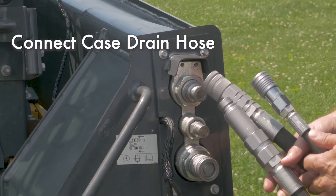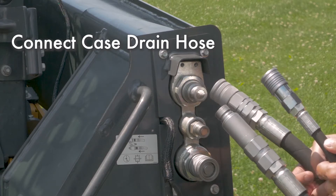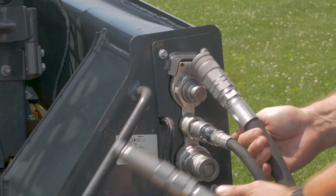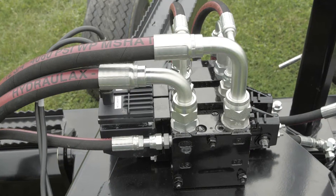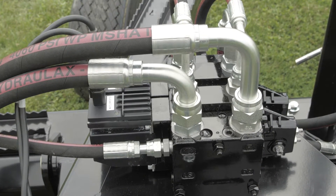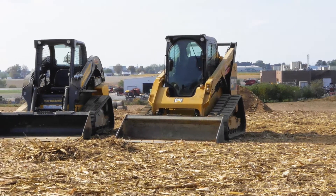Connect the case drain hose first. This is something ATI Corporation added in 2019 and must be hooked up. Failure to do so will cause damage to the valve and will void the warranty. If your loader does not have a case drain line, you will need to add an aftermarket option or use a different loader.